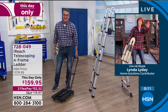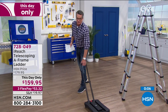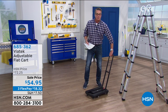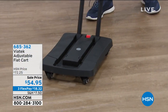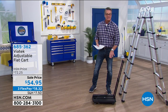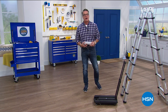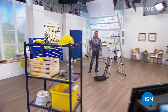By the way, if you want the Vitek cart — I'm down to the final 130, almost sold out. It holds over 200 pounds, extends, folds up to fit in your car. Item number 685-362. Coming up: our incredible Scrub and Go scrubber — all part of our do-it-yourself hour.